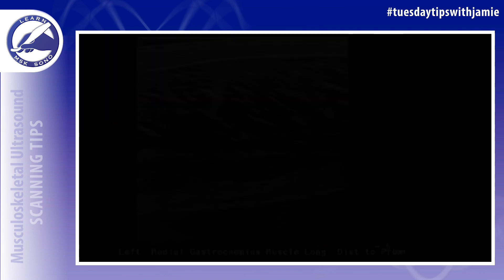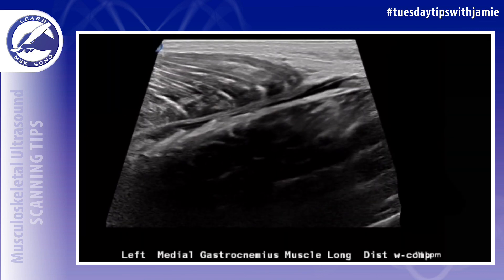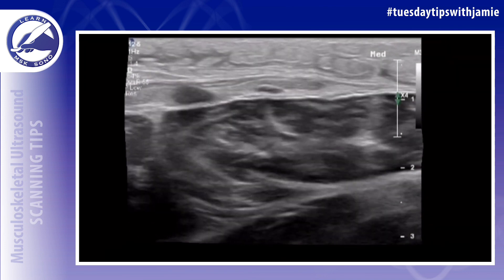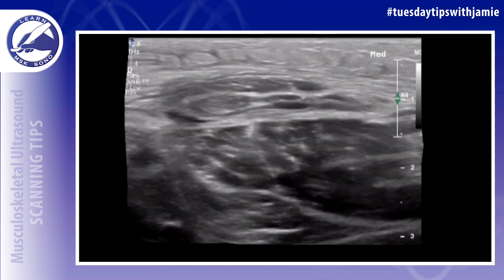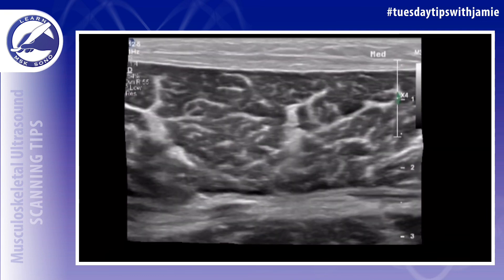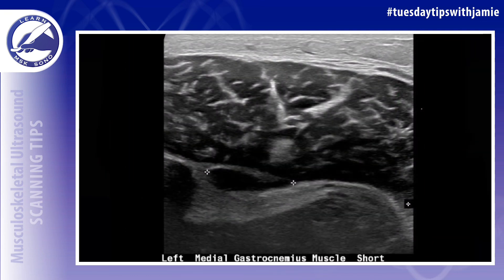Calf injuries are common amongst professional athletes. A calf muscle rupture can result in significant pain, limping, and swelling in the lower leg. Proper diagnosis of this injury in the calf is essential to providing appropriate treatment, leading to full recovery in athletes.